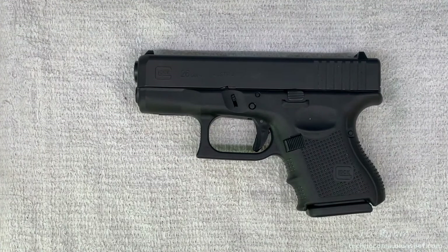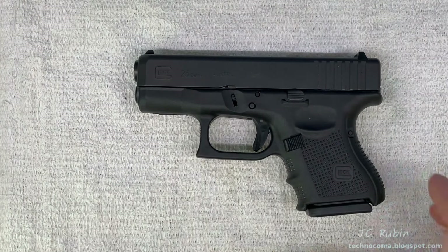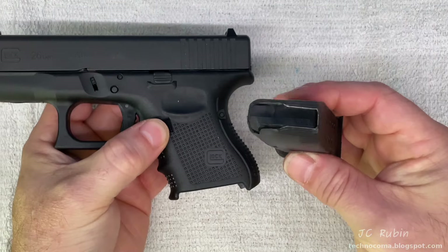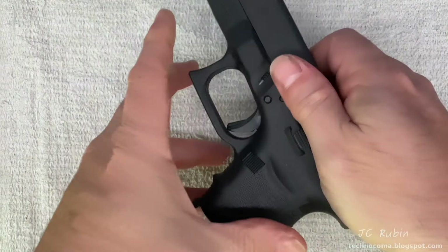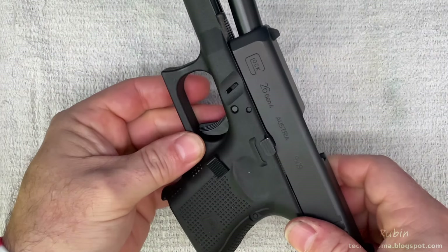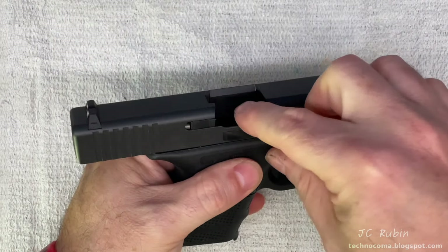The first thing we want to do is make sure this firearm is unloaded. This happens all the time — people are not checking to make sure firearms are unloaded before they clean them. I'm going to drop the magazine by depressing the magazine catch. We see no ammunition in the magazine. I'll place it off to the side and now lock the slide in the open position using the slide lock.